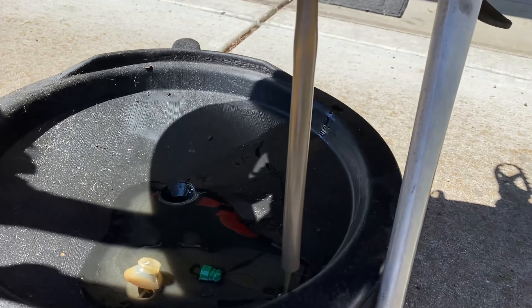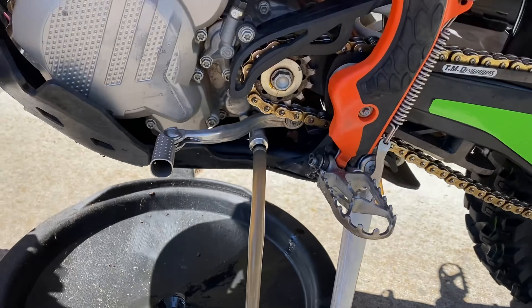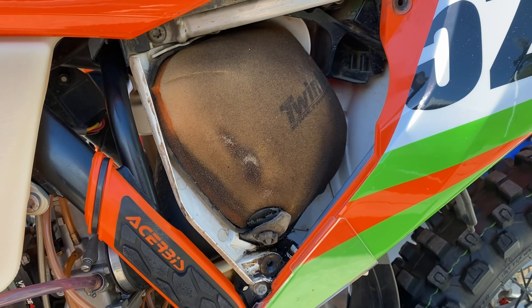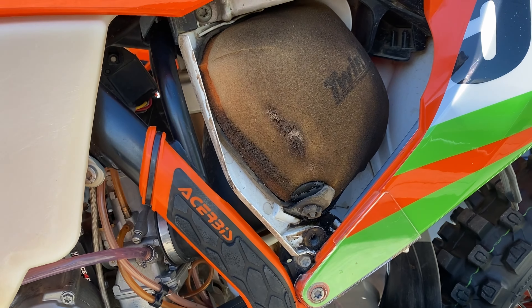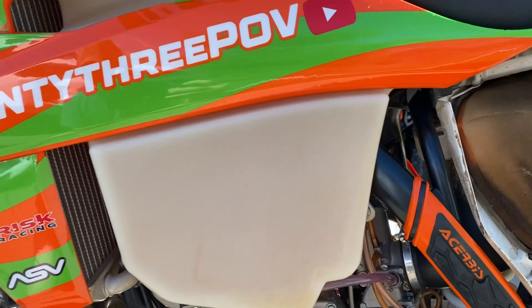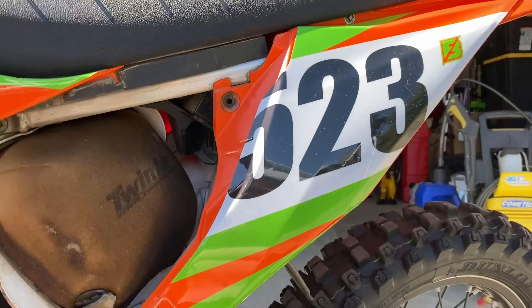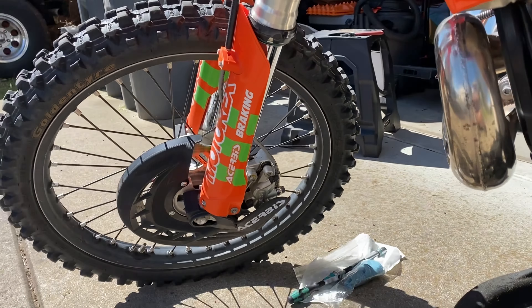A little up close and personal — fluid looks clean, doesn't have that much time on it. I change my oil way too much honestly, but that filter needs some work. I don't usually ever let them get like that but apparently I did this time. KTM needs some TLC.